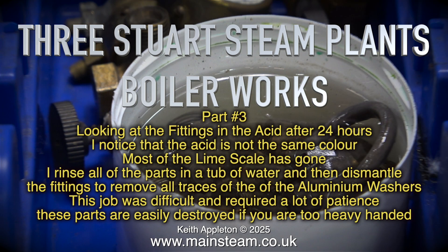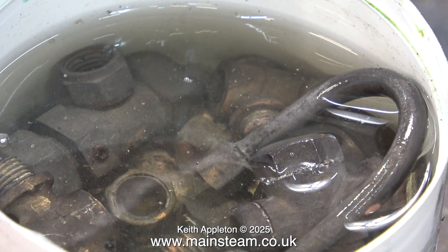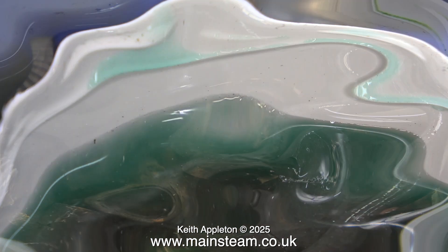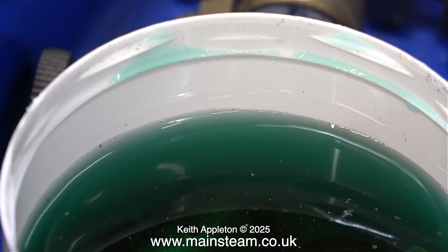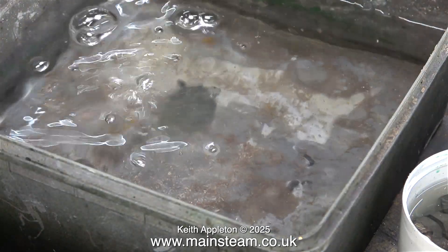Looking at the fittings in the acid after 24 hours, I notice that the acid is not the same colour. Most of the limescale has gone. I rinse all of the parts in a tub of water and then dismantle the fittings to remove all traces of the aluminium washers. I filled a plastic tub with cold clean water to rinse off all traces of the acid.